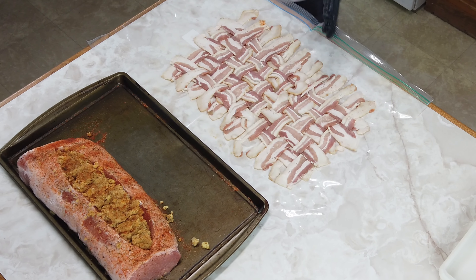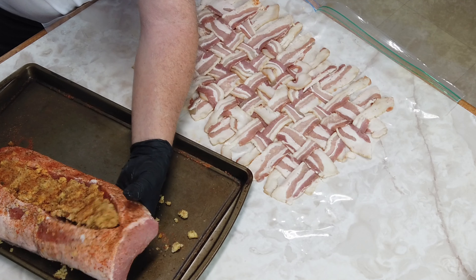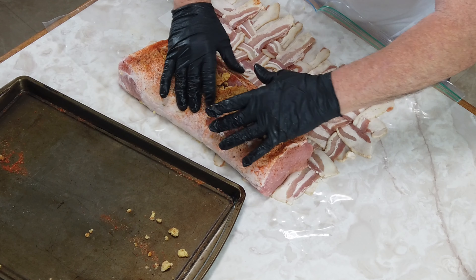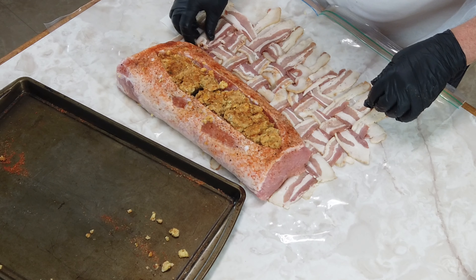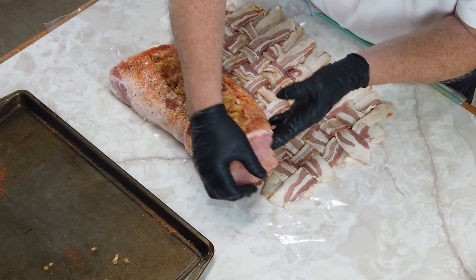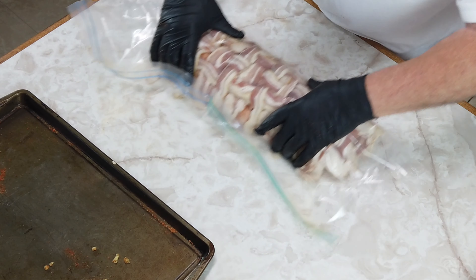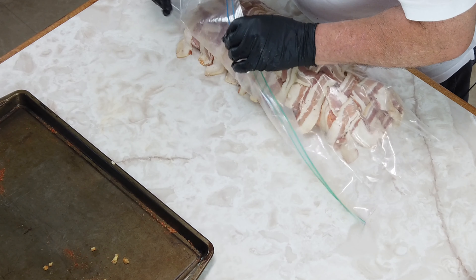Now that we've got our bacon weave done, I'm going to show you what I'm doing here on the last one. I'm just going to pick this up, get under here without spilling everything everywhere, and grab this — you're just going to roll it over. You just want to do it so it just overlaps, go over a little bit, press it down, and you've got your bacon weave on it.